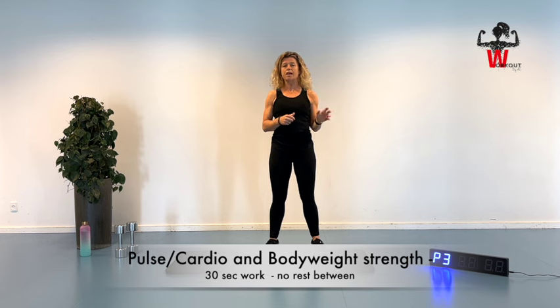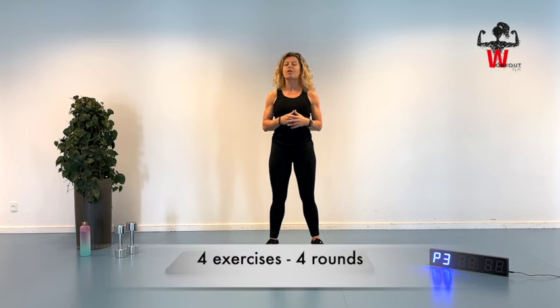We'll alternate between a pulse exercise and a strength exercise. When we've done these six exercises for three rounds, we have a short water break, and then we're going to move on to 30 seconds of a pulse exercise straight into 30 seconds of a strength exercise, but not using the dumbbells — just bodyweight. Then a pulse exercise and a strength exercise. So four exercises working for 30 seconds straight into the next one, for four rounds. The first block is three rounds, the second block is four rounds. I will guide you all the way and make sure you do this session with the best possible quality.